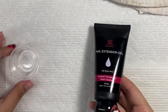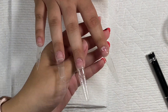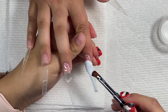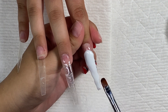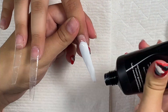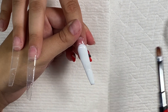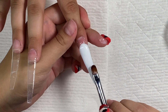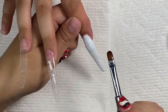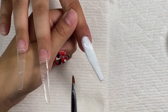Now I am going in with my white Makartt polygel and my 91 percent isopropyl alcohol, which is basically the slip solution. If you're working with polygel you do need a slip solution — either your kit can come with that or you just use this alcohol. I am patting out the polygel to fit the nail tip. I made sure that I really shaped that polygel until it was crisp, and it took a while. Each finger probably took like 10 minutes, if I'm being honest — maybe more.